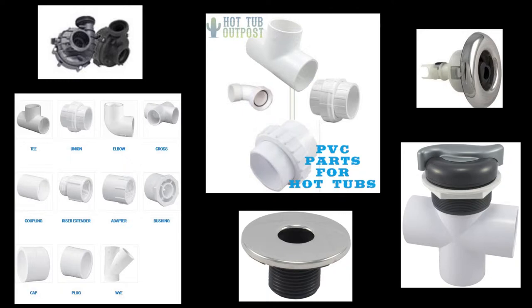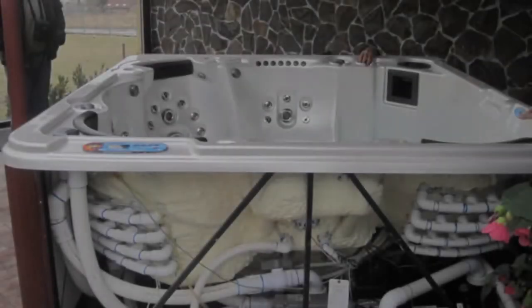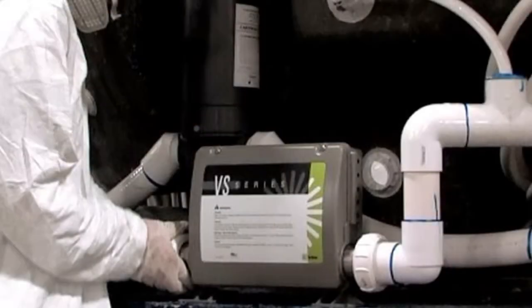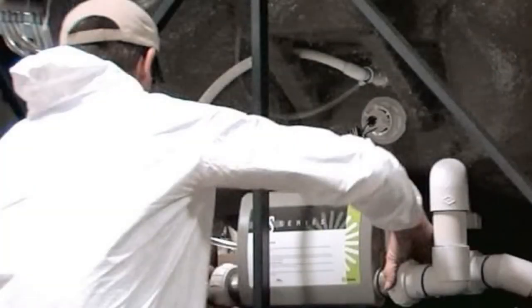So you've found the leak and ordered all the parts you need from Hot Tub Outpost. You may need to cut out the old plumbing parts with a hacksaw or cutting tool. Then smooth the edges and try to put the new pieces together without glue to make sure everything fits first.